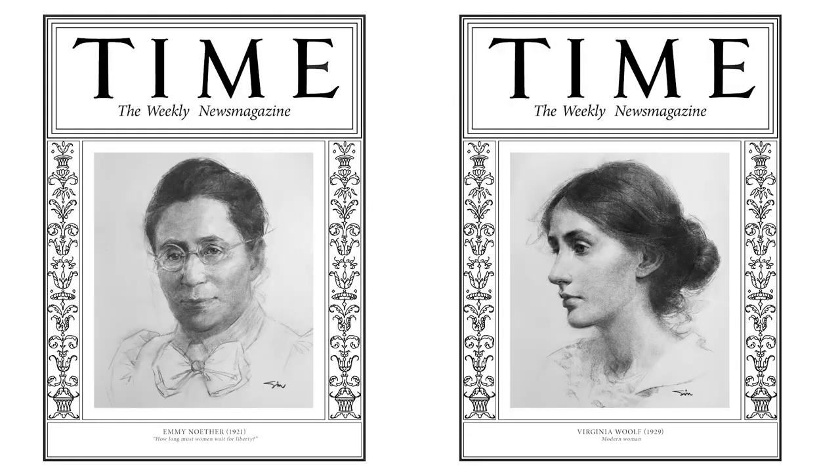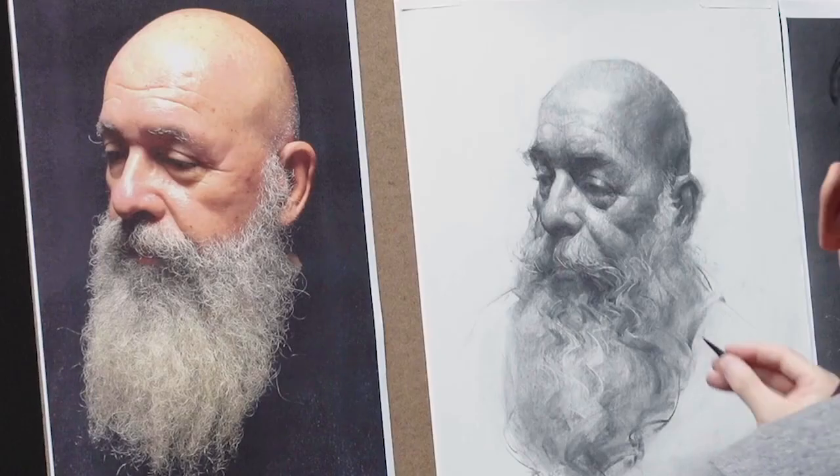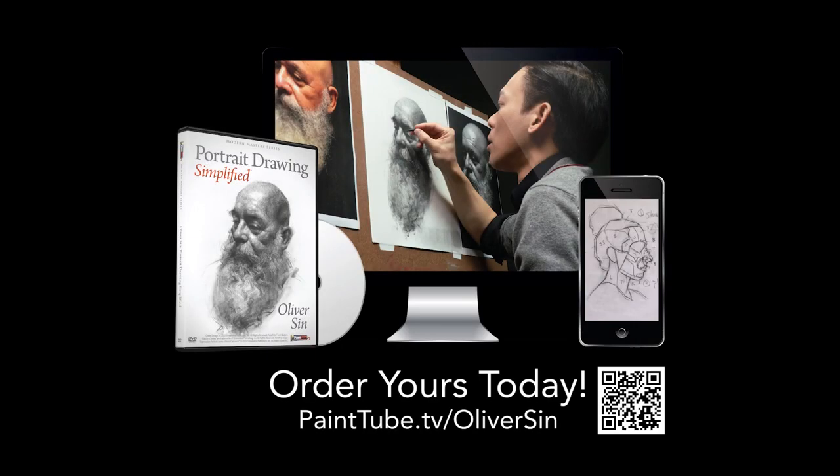And you'll be learning from a professional teacher. He knows how to convey each step in an easy-to-follow way that allows you to have quick successes. If you've ever struggled with portraiture, now is the time to end that struggle. Take home Portrait Drawing Simplified by Oliver Sen today.